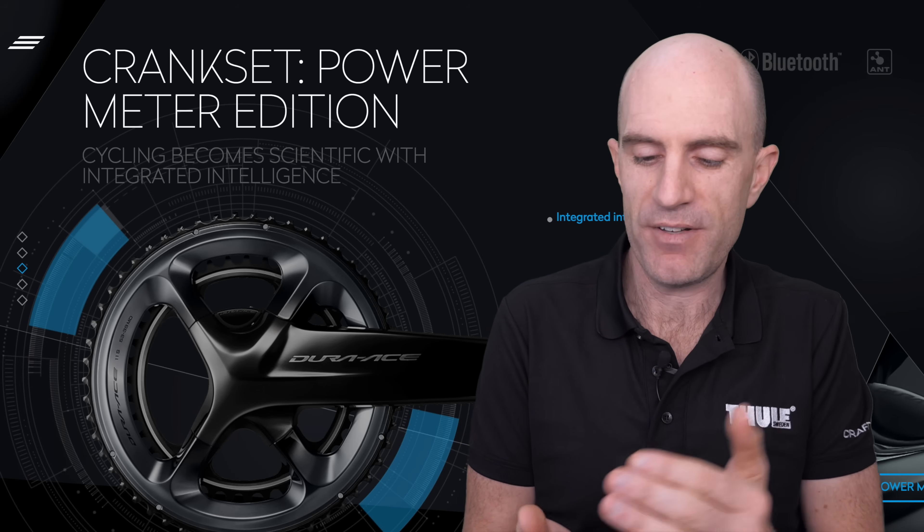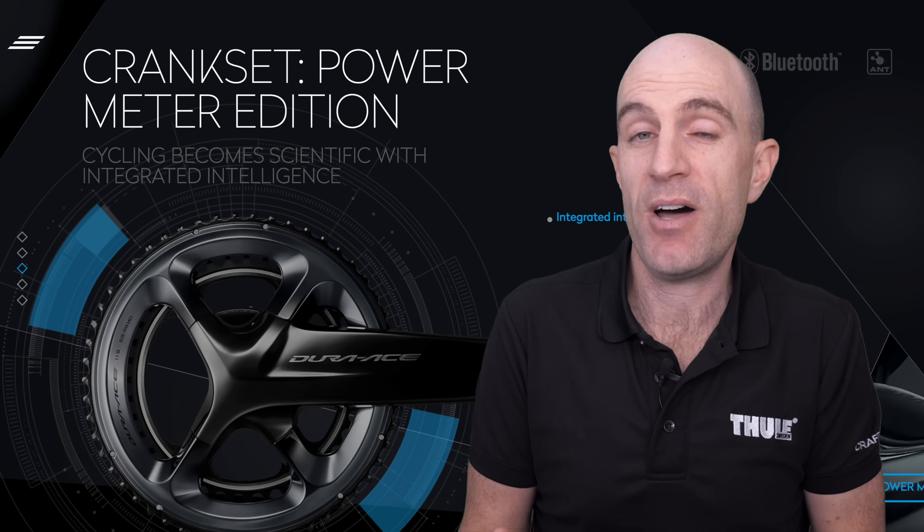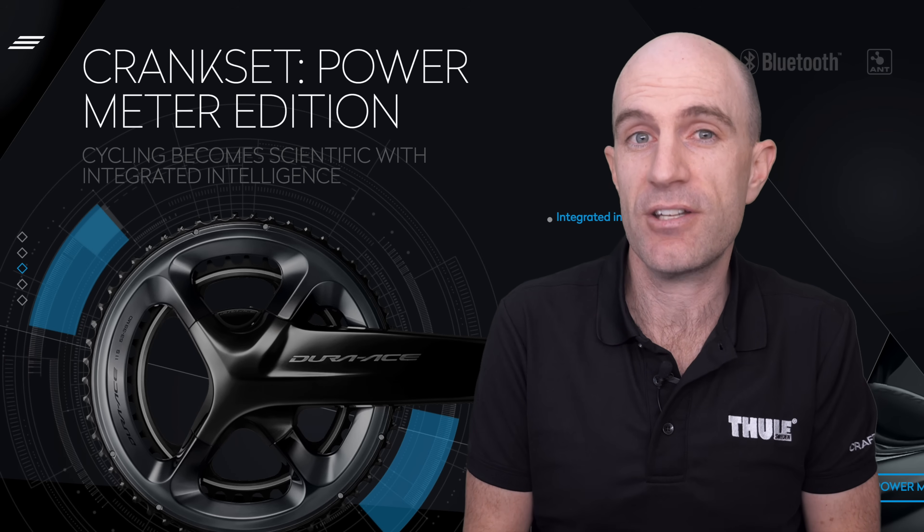One thing that does impress me about the Bluetooth management of this device is the ability to set a passkey. This keeps unwanted malicious reconfigurers out of your system and only you can access it. I am quite uneasy about the current state of sports tech and the openness of it — you can go to any sporting event, open your phone, scan for devices, connect to them, and download data from them. It's very open. So Shimano, kudos for offering security in this device.